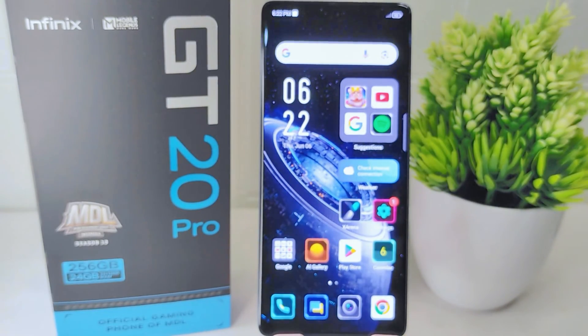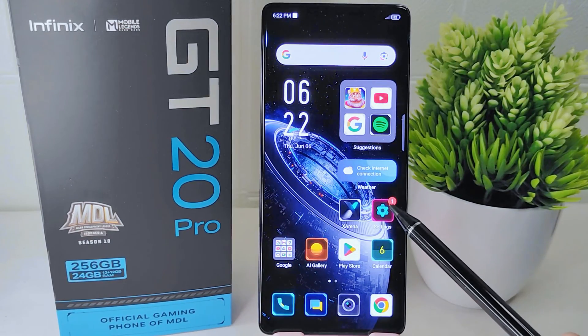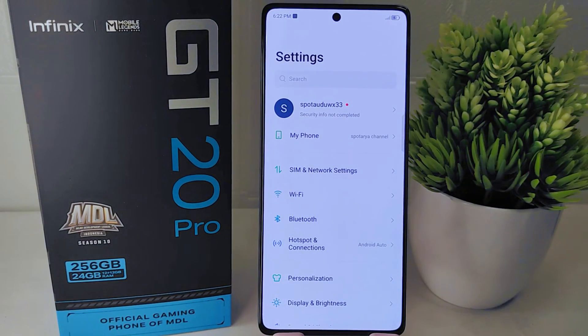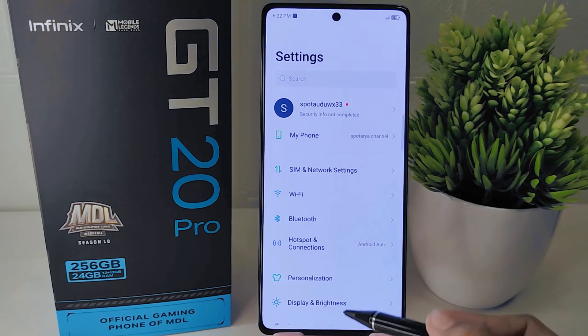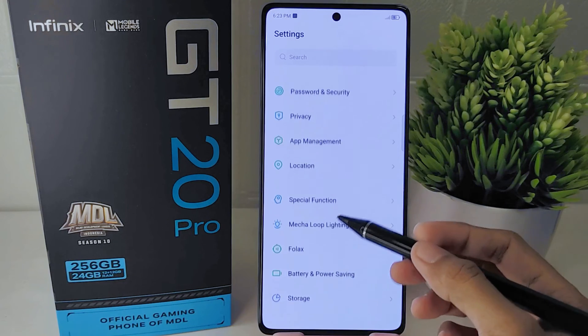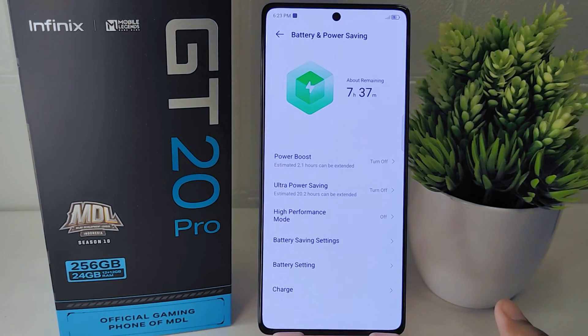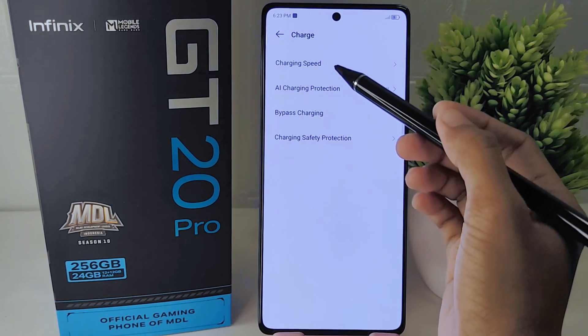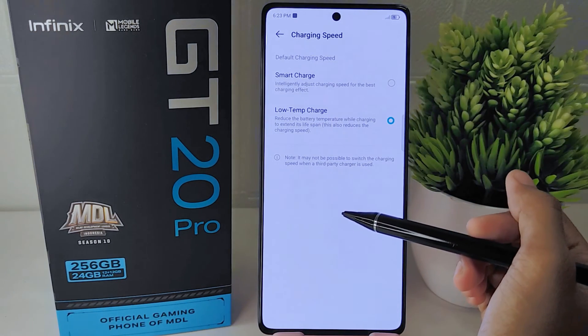Next, you can adjust the battery settings to address this issue. Open the Settings menu on your device, then scroll down and select the Battery and Power Saving option. Within this page, select the Charge menu at the bottom, then click on Charging Speed and set it to the first option: Smart Charge.